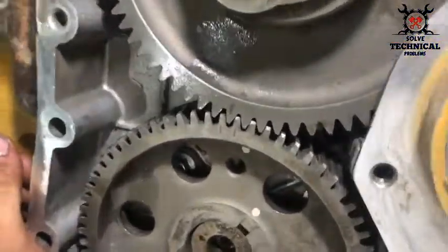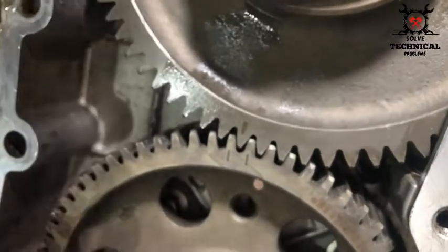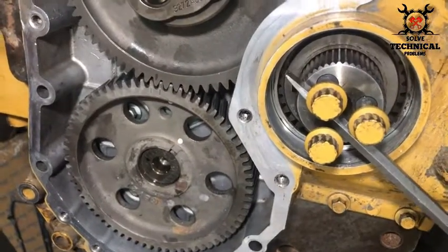This is the camshaft gear. We have matched the timing marks on the camshaft and the idle gear.